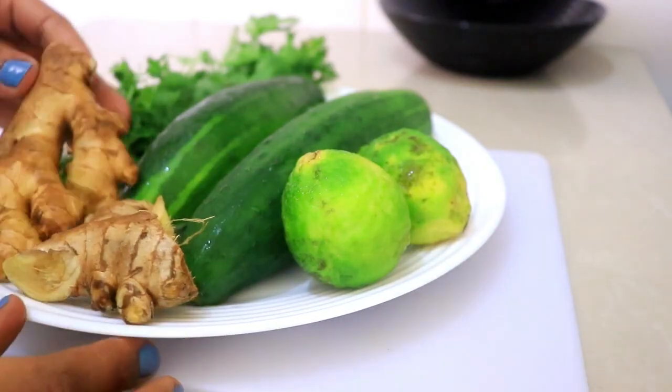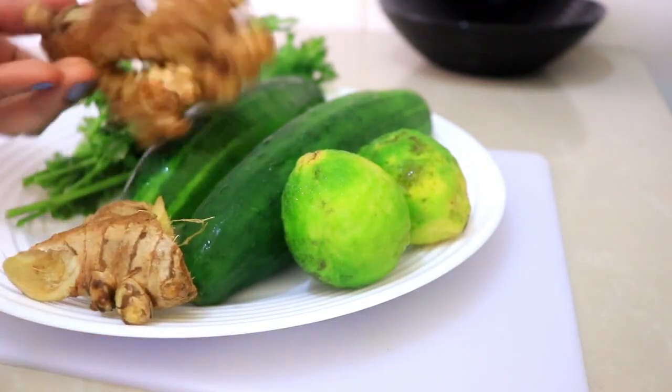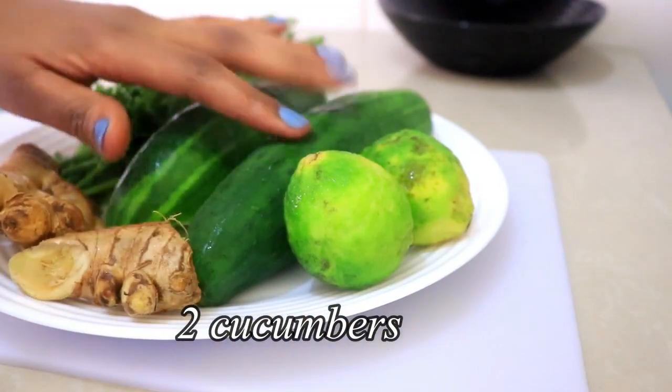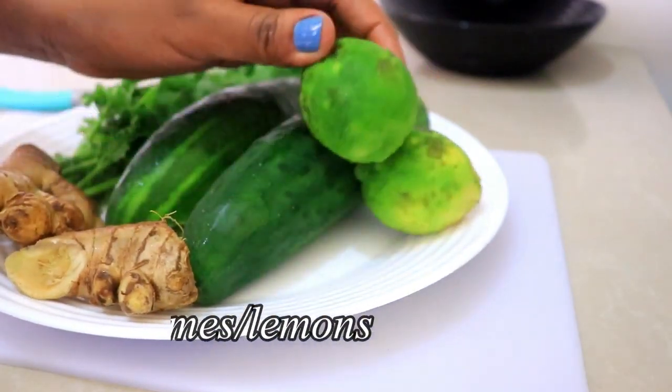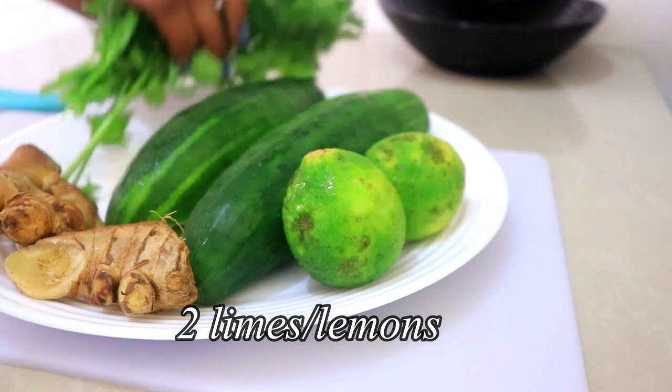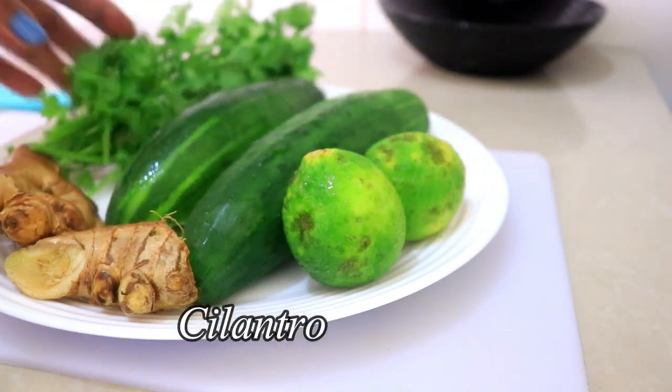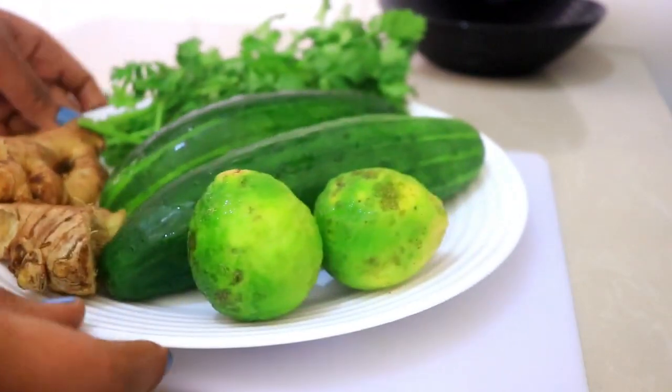These are the ingredients I'm going to be using: one ginger, two cucumbers, two limes, and some cilantro — just one bunch of cilantro. I'll start by chopping up the cucumbers.